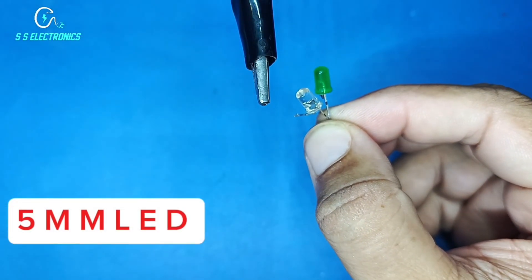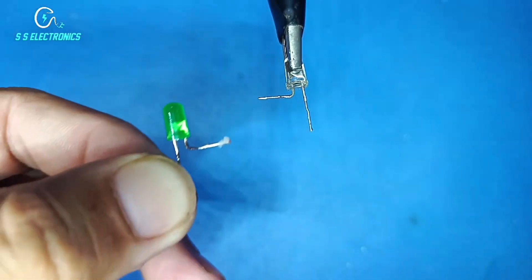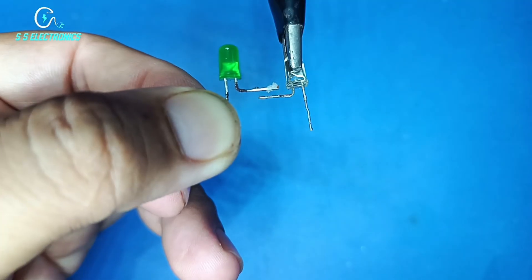5mm LED. Connecting LED positive side with each other.